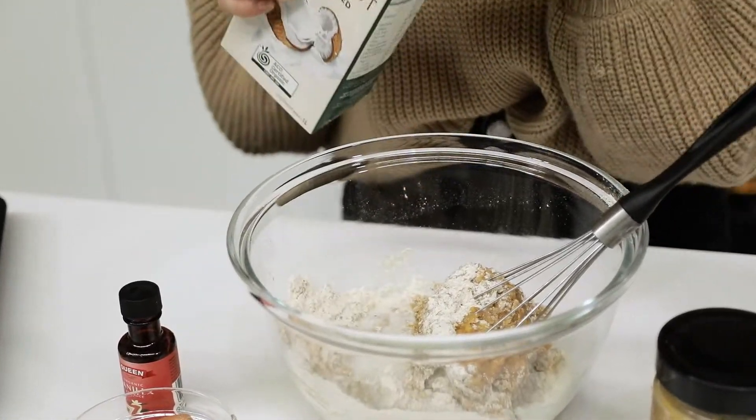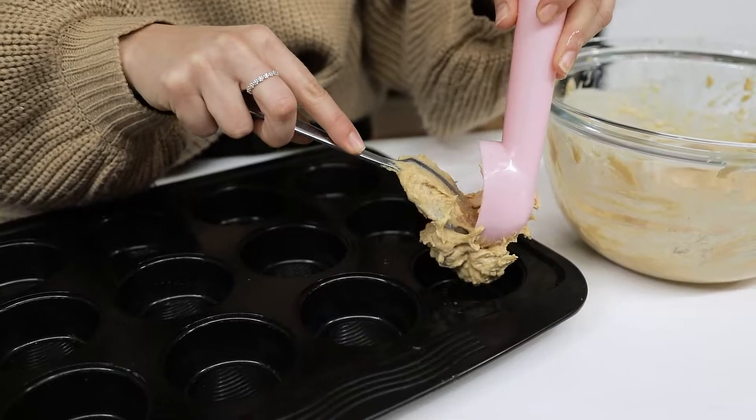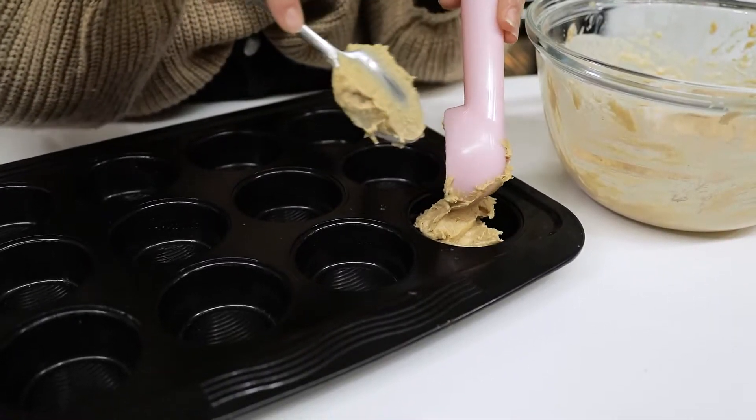What you'll need for this recipe is one scoop of the Happy Way peanut butter protein powder, and two tablespoons of peanut butter. I'm using crunchy, but you can use smooth, whatever you prefer.